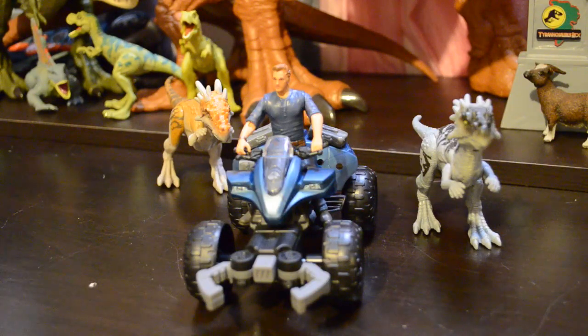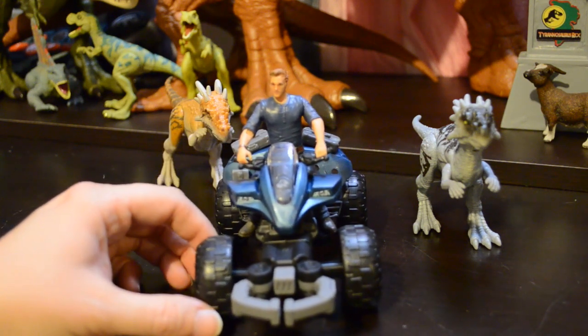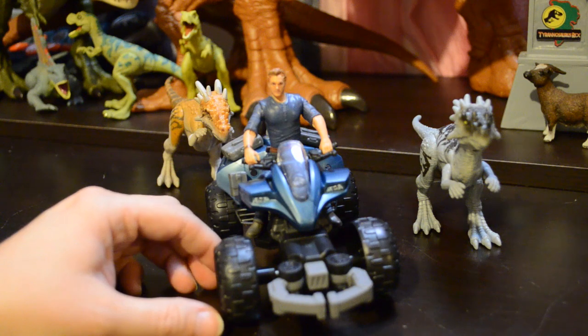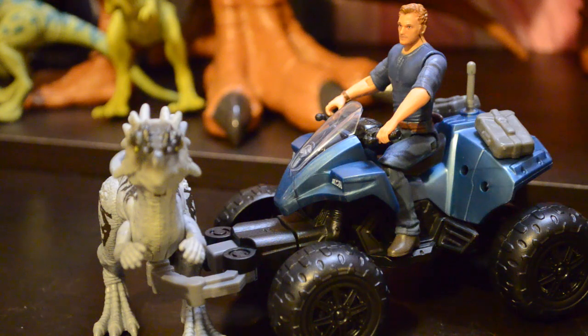I'm pretty happy with the ATV — it's not all that complex, there's not a ton to it, but it does what it's supposed to do and it gives you another way to interact with and display your action figures. It would be really nice if they would come out with a few more vehicles — the Explorer or any of the legacy vehicles would be amazing. I love the Jeep, and so far every vehicle they've done has been fantastic, so Mattel if you're watching — make some more vehicles because they're cool. That is our look at the Off-Road Tracker ATV with chase and catch action features, Draco Rex and Owen Grady figure.